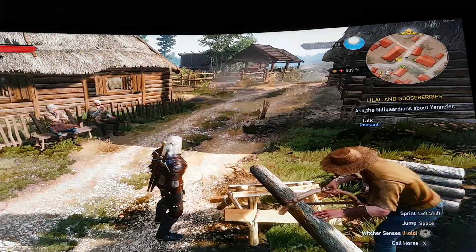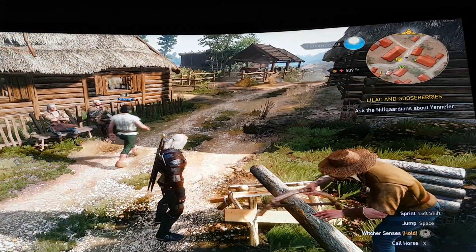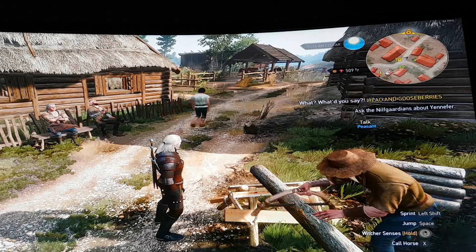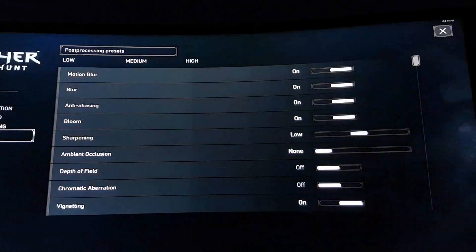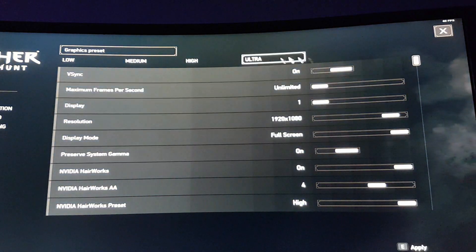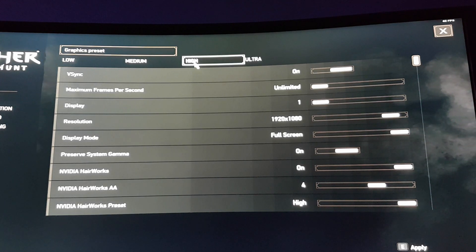So let's compare it with the high settings. Video, Graphics, high settings.